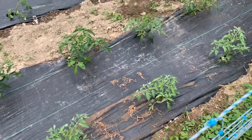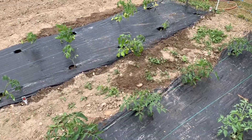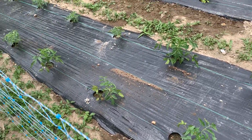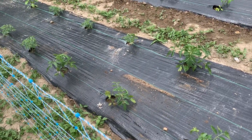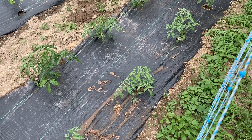The first batch I've only watered with plain water, but this batch here I watered with the eggshell water. I can't tell a whole lot of difference yet, but they look good and strong.